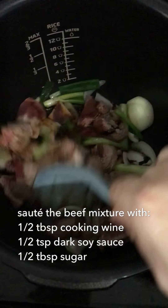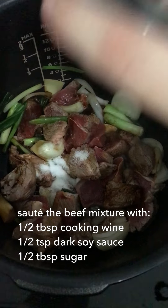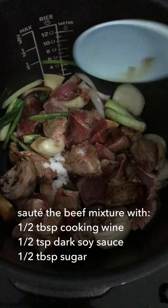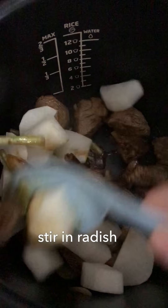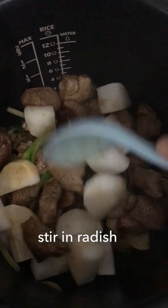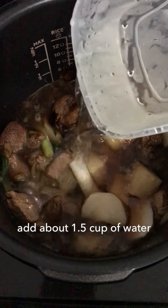Put it in the bowl. Put the pot in the bowl. The pot is very hot. Add the pot. The pot is hot.